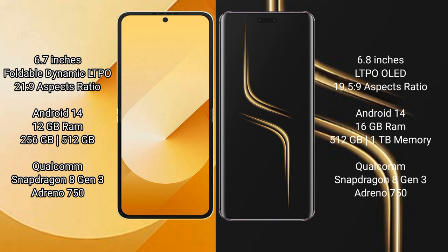The Samsung Galaxy Z Flip 6 runs on Android 14 operating system. The Honor Magic 6 Ultimate also runs on Android 14 operating system.